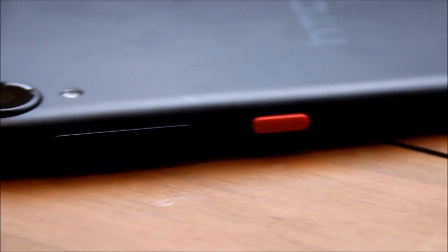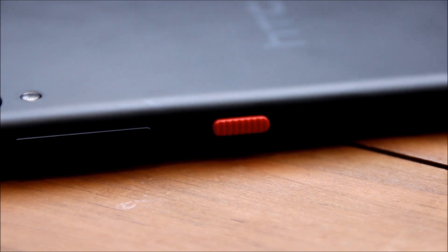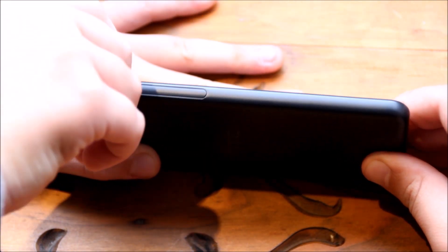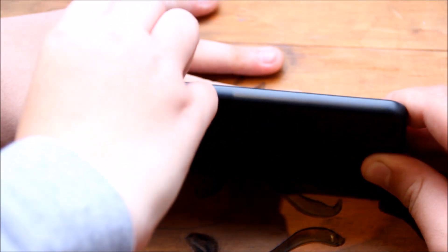On the right of the phone there is the volume rocker and the textured power button which is an orangey color. On the left side of the device we have this little latch here which unlocks and gives you access to the microSD card slot and the SIM slot.